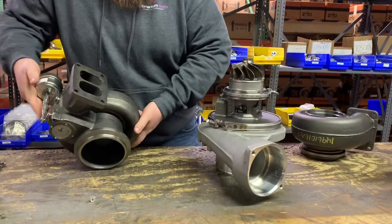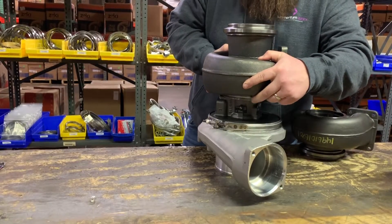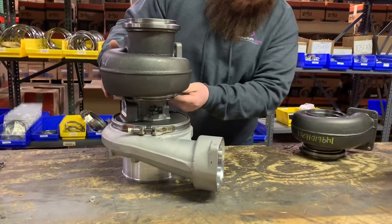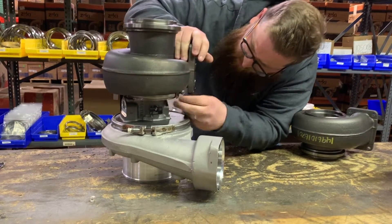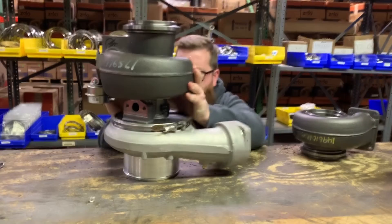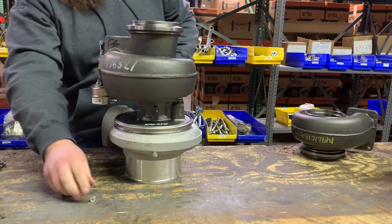Take your new housing and slide it over. Be very careful not to damage the turbine wheel. Once you get this sitting down on the housing, spread that clamp out so that it completely seats on the bearing housing. It's very important to do this step because there are two ridges down there and a lot of times guys might put the clamp on the wrong ridge. Once the turbine housing drops down, you know it's seated correctly and ready to be tightened back down.